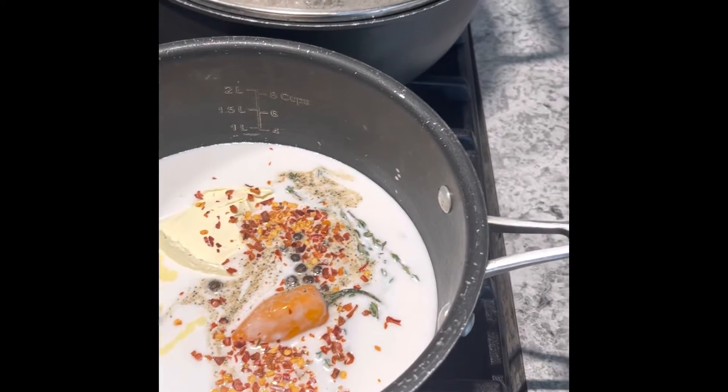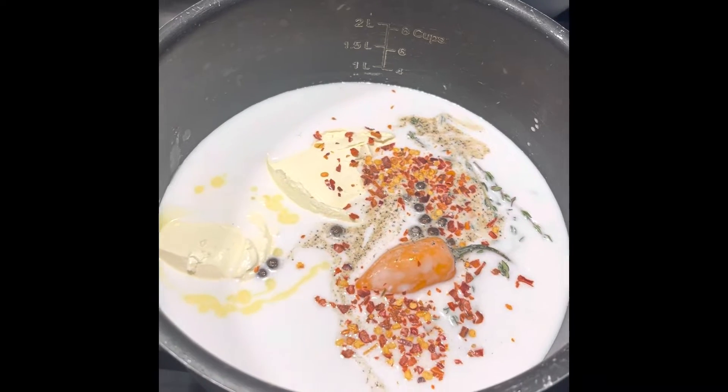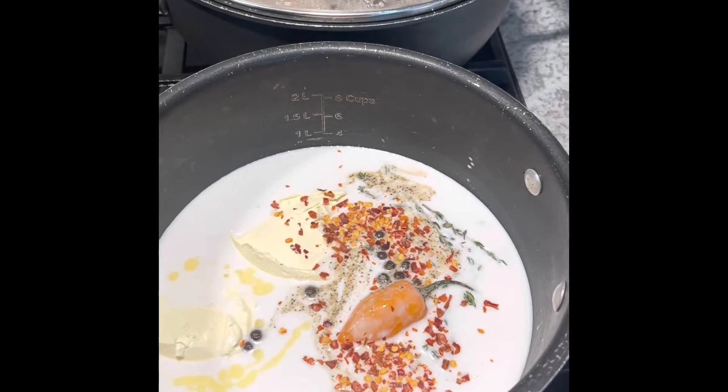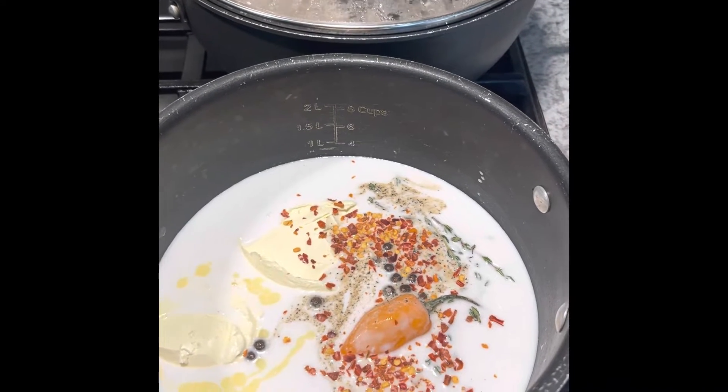All right, I'm about to make some cornmeal. I will make this in ear juice. So this is my milk, butter, scotch bonner pepper, thyme, allspice, local pepper flakes, coconut milk.